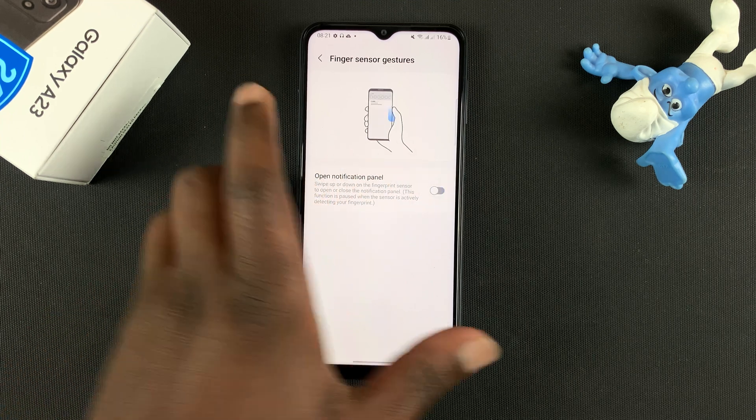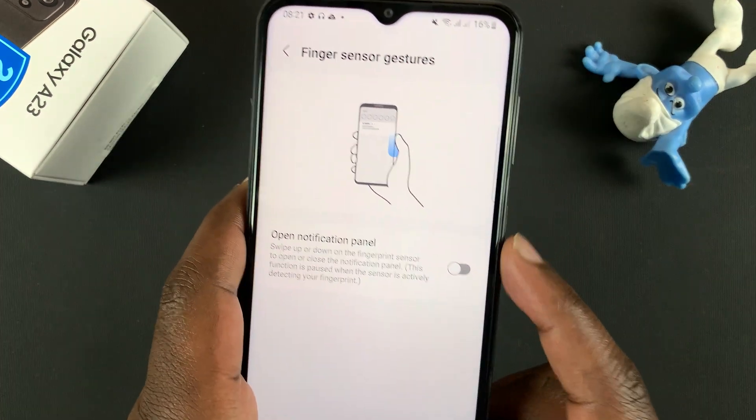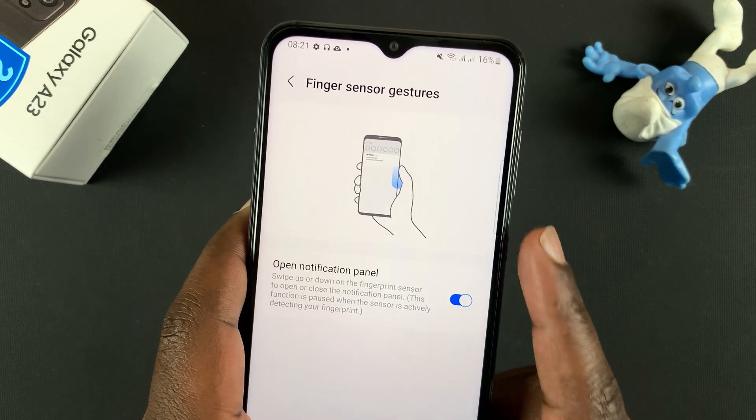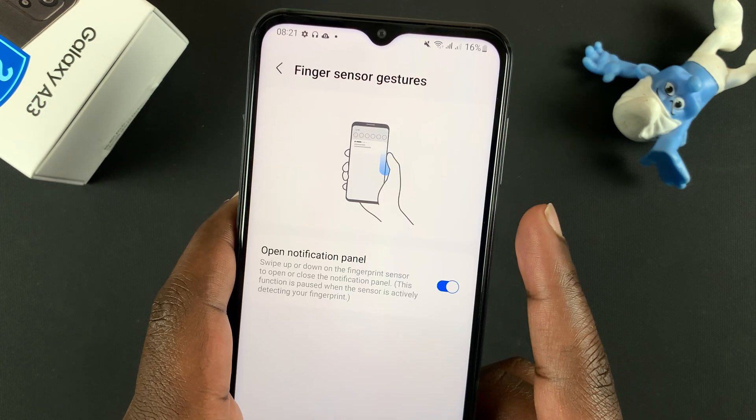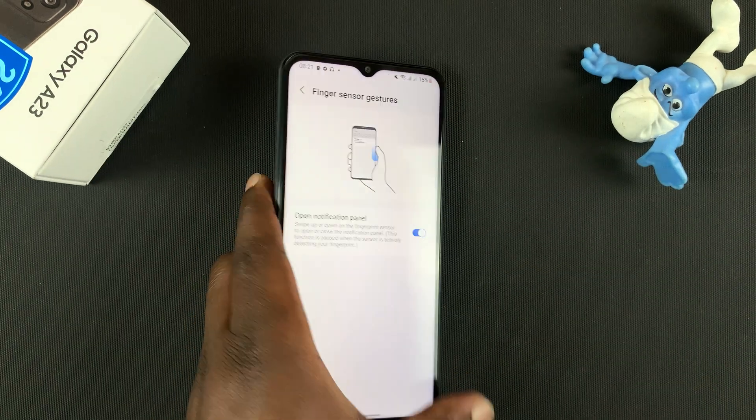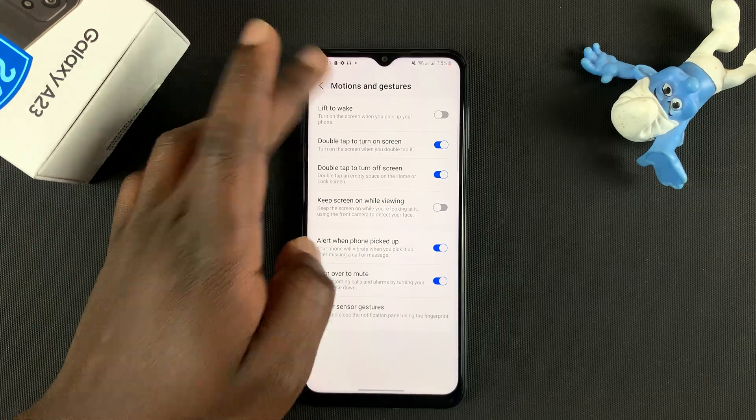When it's disabled you won't be able to use the feature — that's the default setting. But once it's enabled, you can slide down and up on the fingerprint sensor to open and close the notification tray. Thanks for watching and good luck guys.